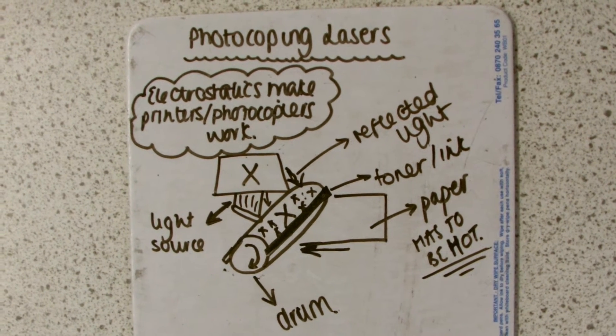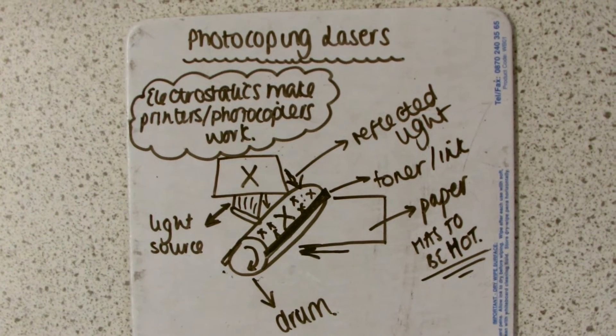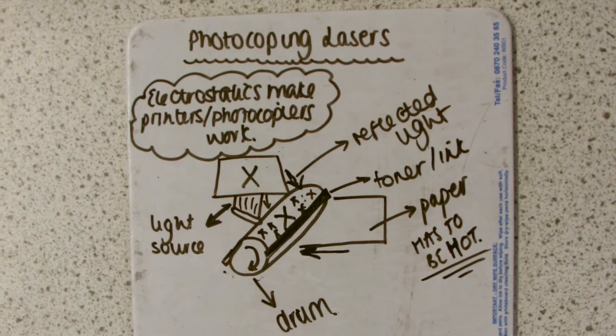The drum stays charged where there is black on the paper and then the toner sticks to these parts, so when the paper comes out there is ink on it.